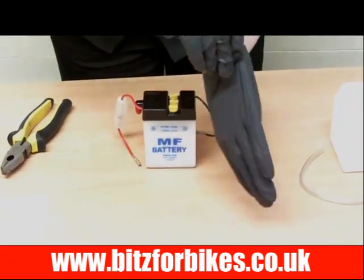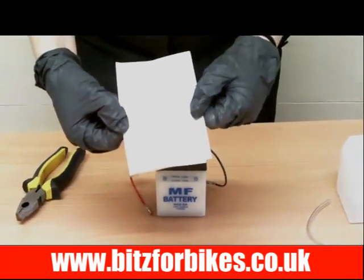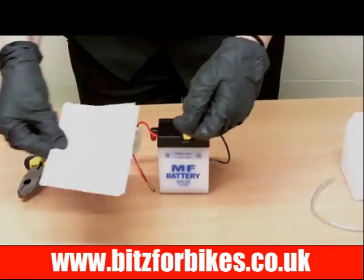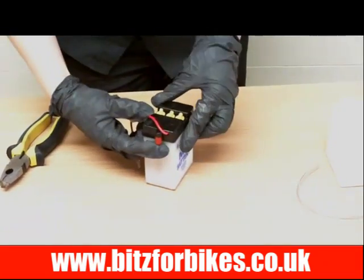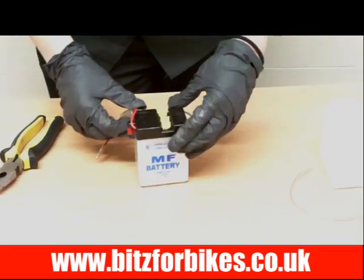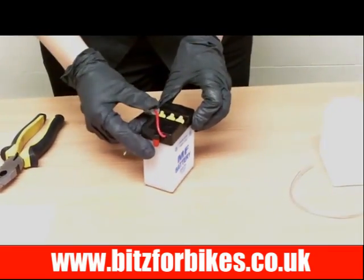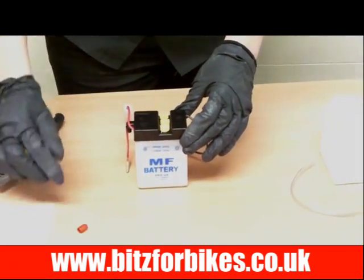Now the battery will come with an operation manual, so it's advisable that you read through that and follow any precautions mentioned in there. Next, take this breather off. Your battery might not have one, but if it does it will be either on the side or on the top — it will just be a little red cap you simply need to pull off and remove.